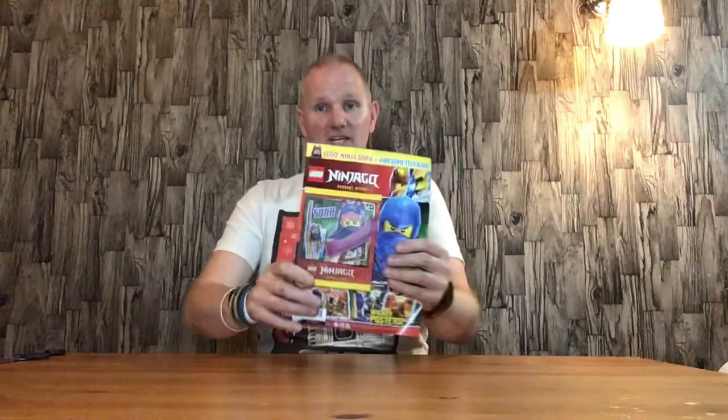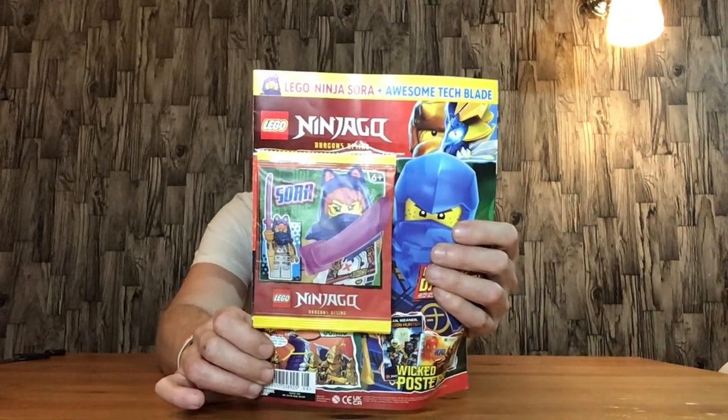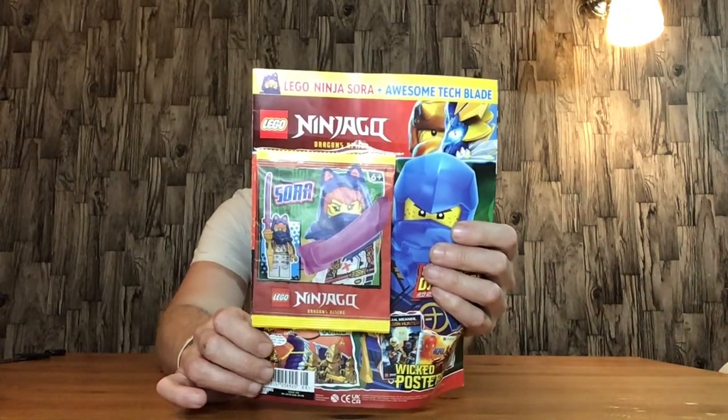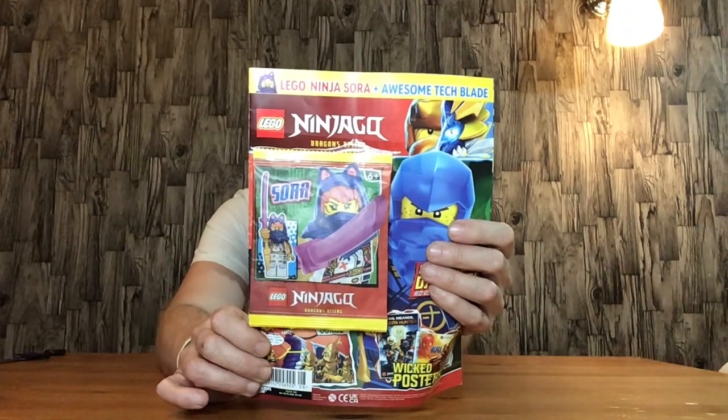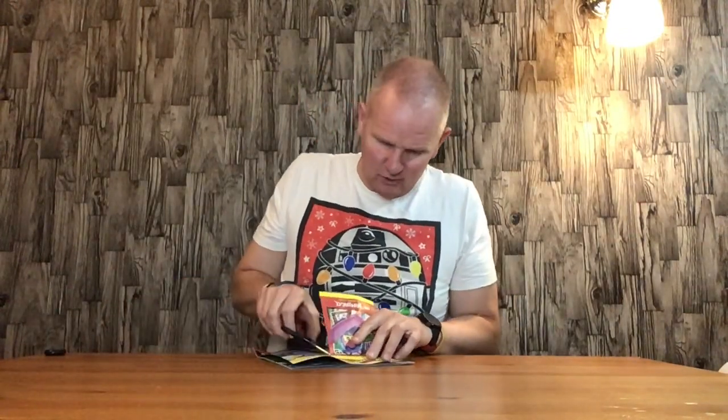Hello everyone, welcome back. In this video I'll be showing you the minifigure from the Lego Ninjago Dragons Rising magazine issue 108. I picked this up this week — I had to pick it up for my daughter. It comes with a figure called Sora, and my daughter likes cats. It has a hoodie with cat ears on it. I think the figure does look quite cool.